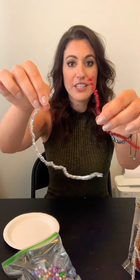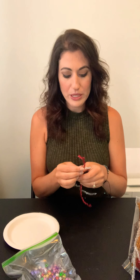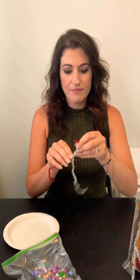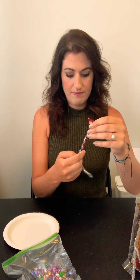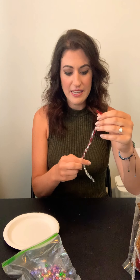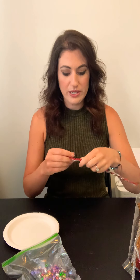Let's get started. So to make the first wand, you're going to choose two pipe cleaners. I chose red and silver. And you're going to twist them around each other. And if you need help, your grown-up can help you.